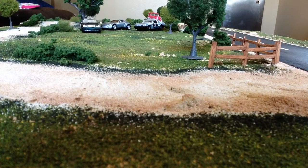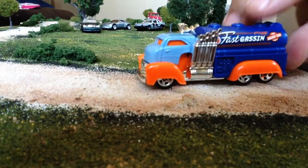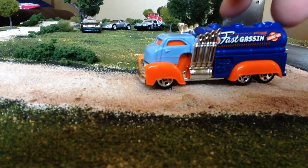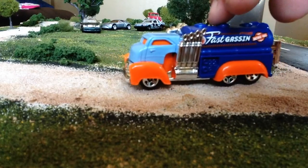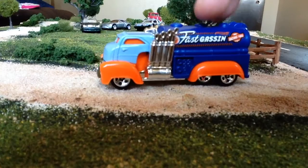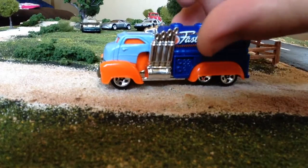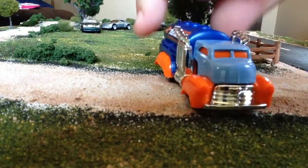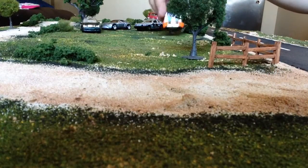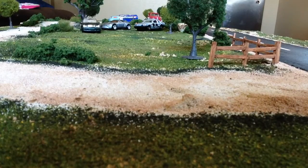The Fast Gas — I think this is being released in one of the new cases, it might already be out, but they changed it a little bit. The rear axle is a single axle, not a double axle like this one. I'm not big on treasure hunts but if I come across them cheap I will pick them up just to add them to the collection.